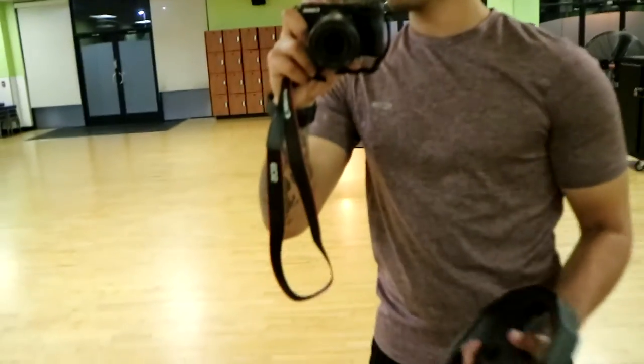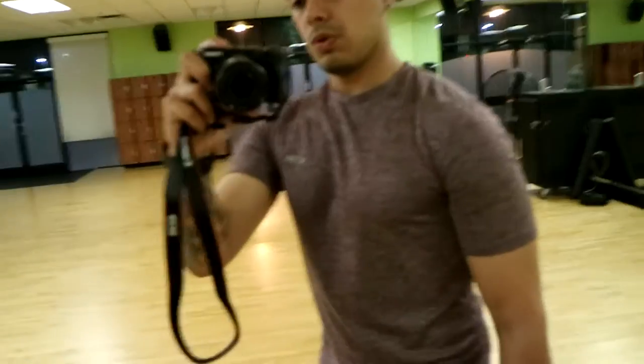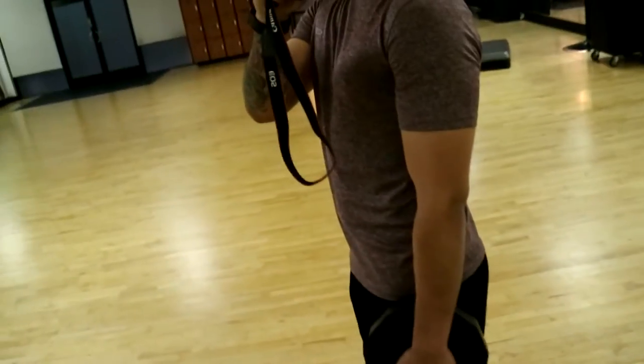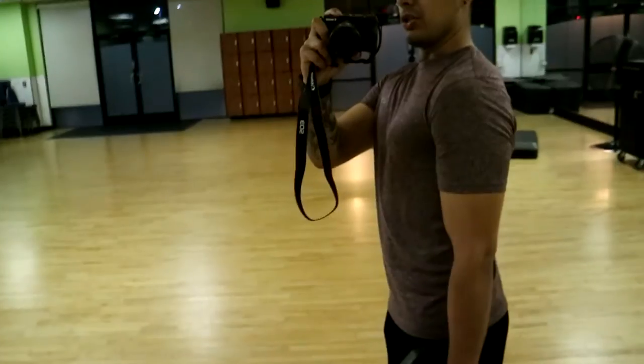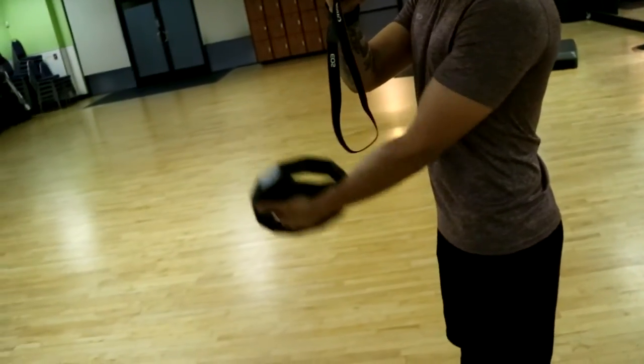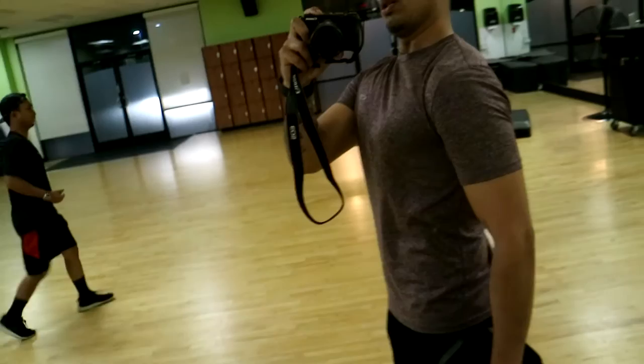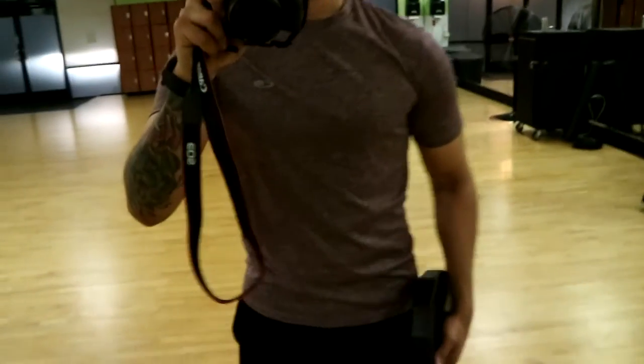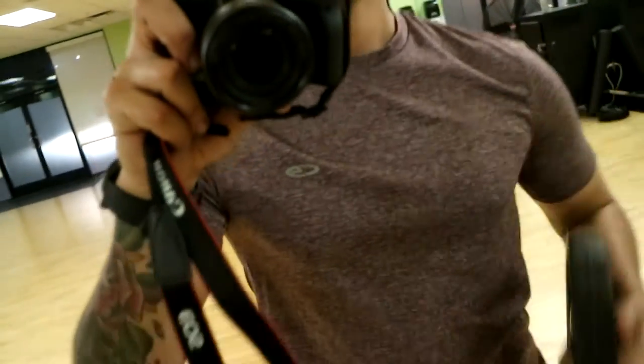Another good warm-up is to grab a 10-pound weight, something light you can handle. This is going to be sort of like a chest fly. Stand to your side, and when you're going up, tilt it to the side like you're scooping something. Keep your shoulder in the same spot — when you go up, just scoop. That's going to work both your chest and your shoulders so you can get ready for the real weights.